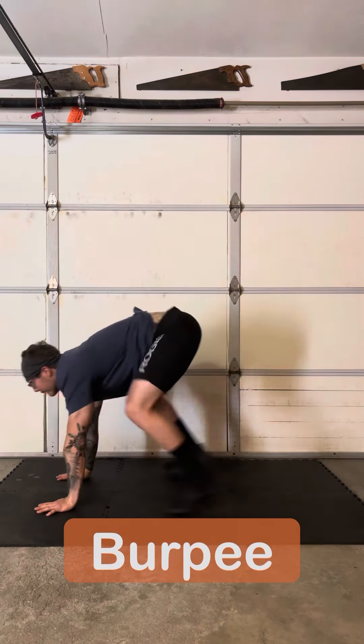Mountain climbers is a particular favorite of mine. How I'm working this is I'm bringing the knees to the chest, back down to the toes, and leaning over my shoulders just a little bit.